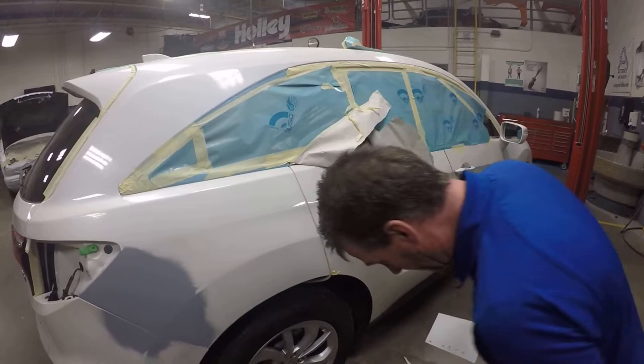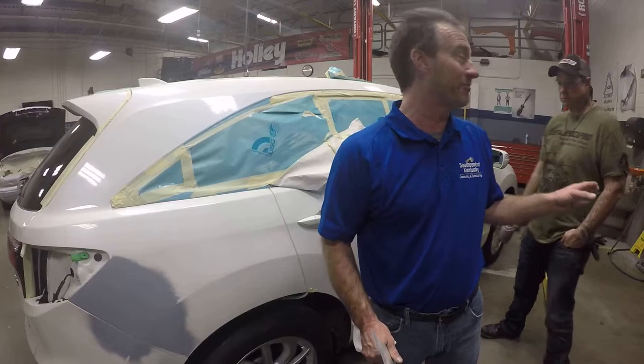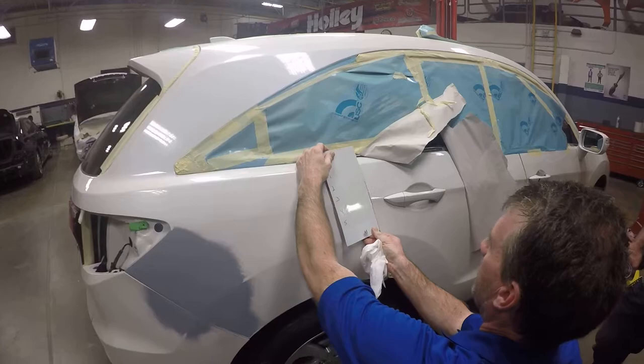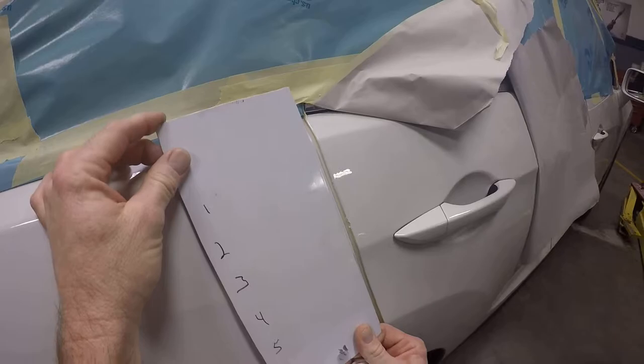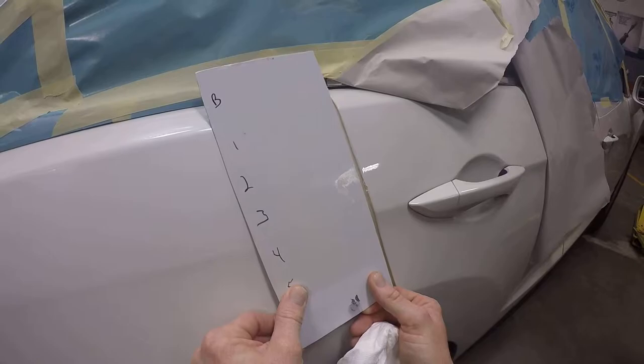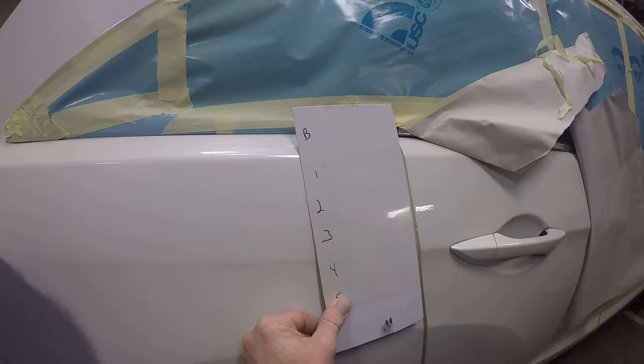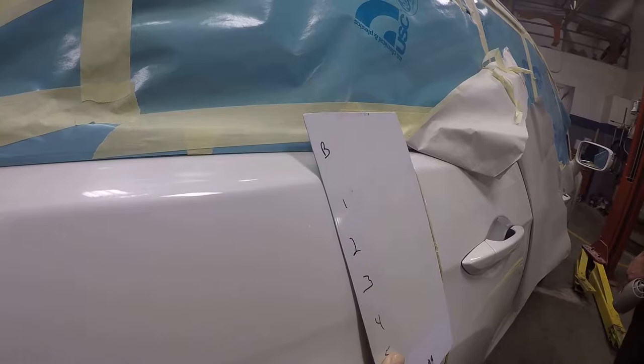Get behind me where you can see the color match, and I want everybody at different angles because the paint is going to look different over here than it does over there versus looking straight on. We're looking at this flat part — that's base with no pearl on it. As we move up, I want everybody's opinion on what layer looks the closest to this door. What are y'all seeing? Two over here, two over here — straight on, what do you think?